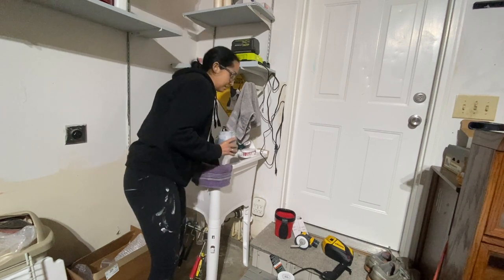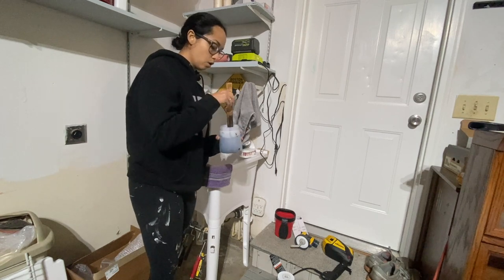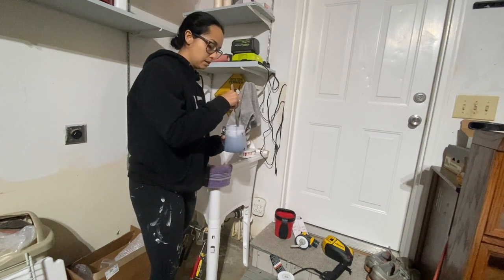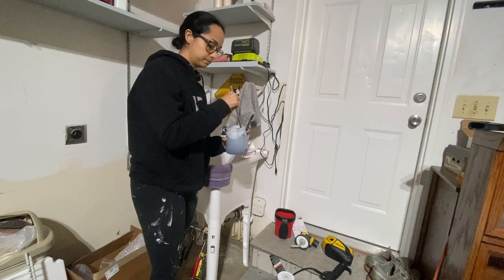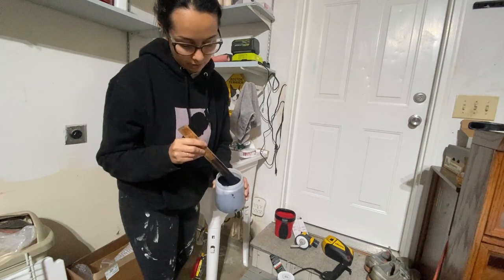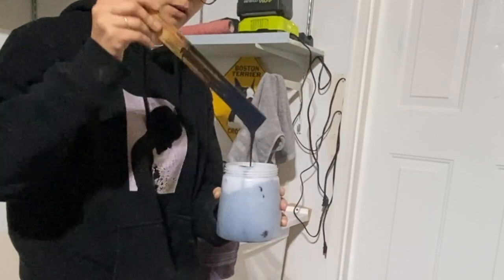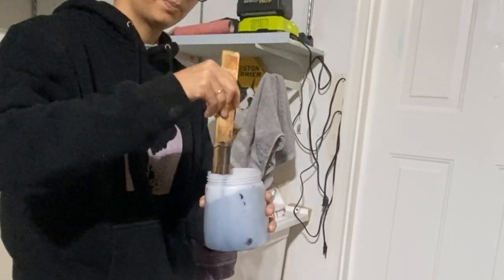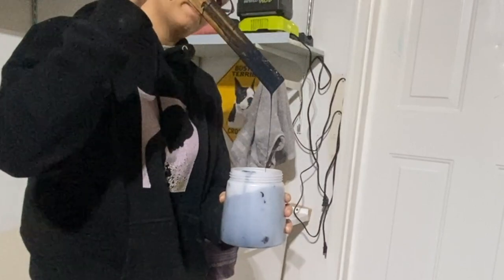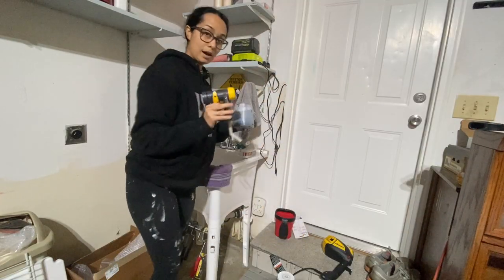Start with less water and then add more as you go, because you can always add more water — you can never take it away. This is about the right thickness. You want it to be thin enough to be liquidy.